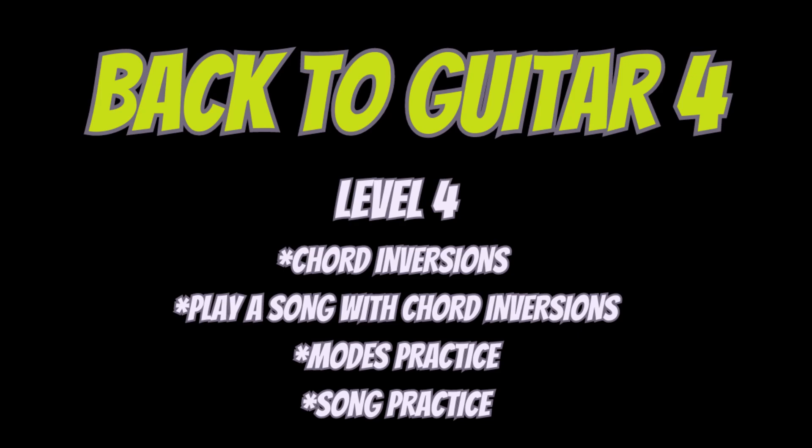Secondly, play a song with chord inversions. Take a song like 'Let It Be' by the Beatles — it has A minor, C, G, and F — and instead of playing those basic chords in the first three frets, try looking at the three first strings of your guitar and play only with chord inversions, first inversion or second inversion. It'll be more fun.